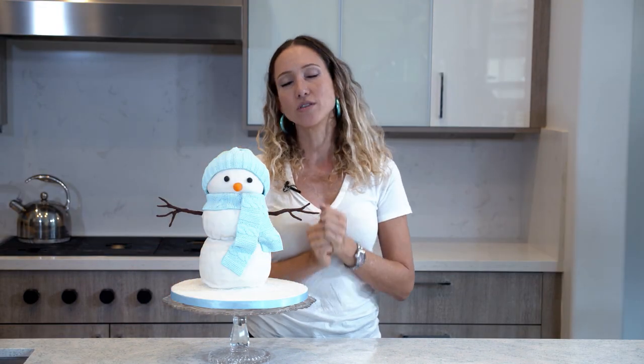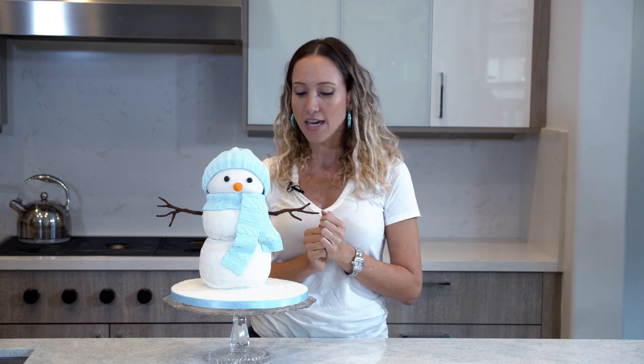If we're going to say goodbye to Charlie, it might as well be in a really cool way. We are also going to test out the structural integrity of the cake.